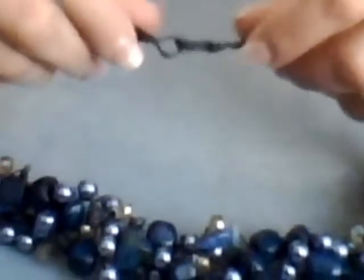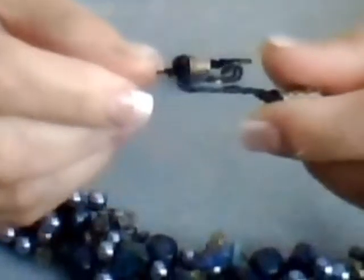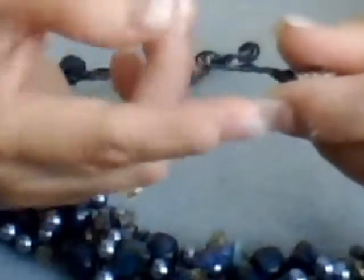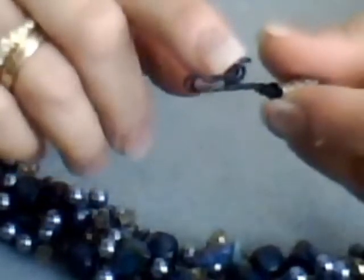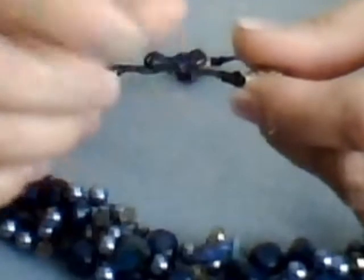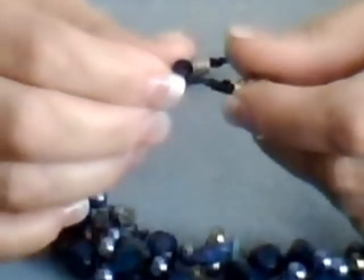You can see the toggle clasp that I made. Here's the loop and here's the toggle clasp. As you can see, it's folded.